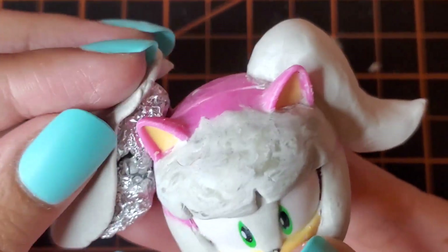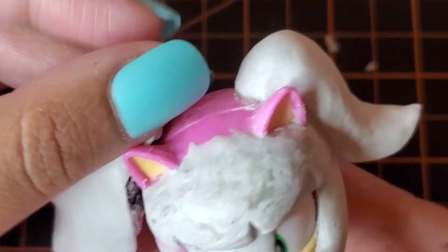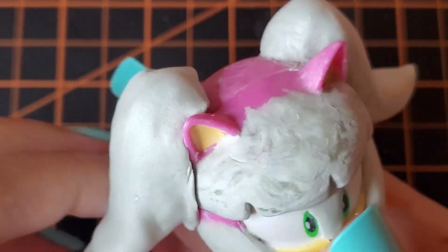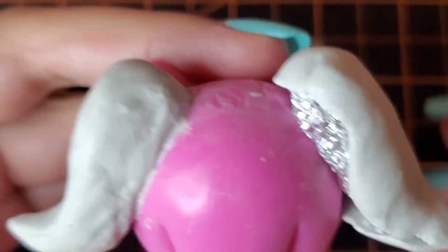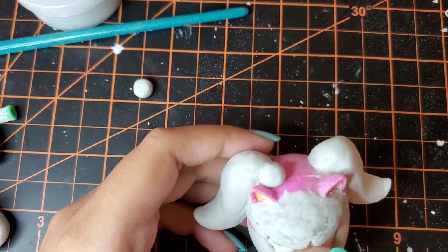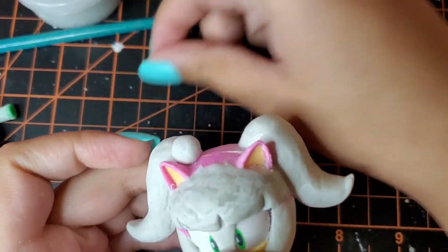Using tin foil, I mold Chrissy's ponytails and layer it with some clay. The reason why I use tin foil is because I don't want them to be too top heavy. Then I'm going to glue some pom poms that I made earlier to Chrissy's ponytails.